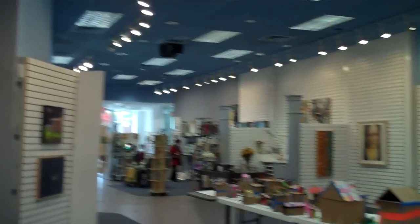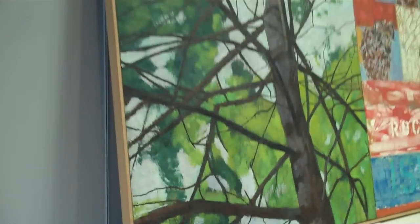Here's an overview of the entire gallery. It's kind of deceptive — the gallery is really big. There's a lot of stuff to see.